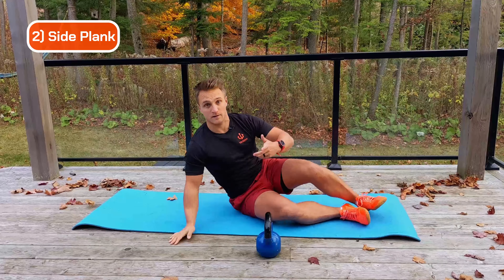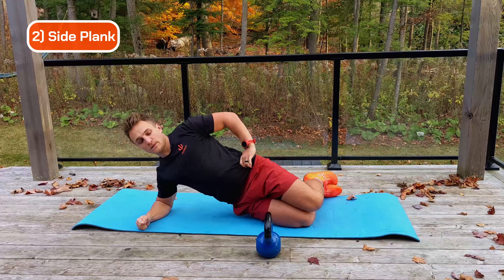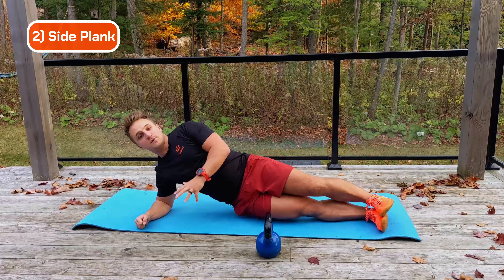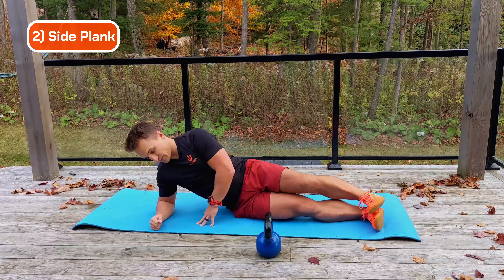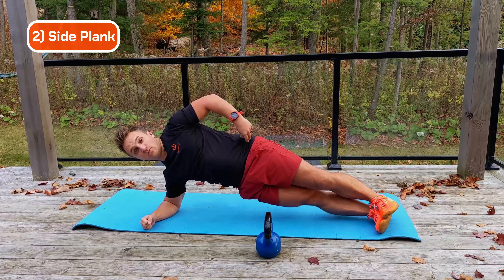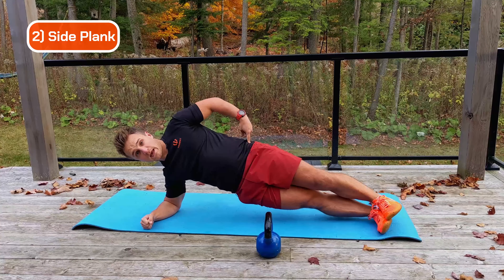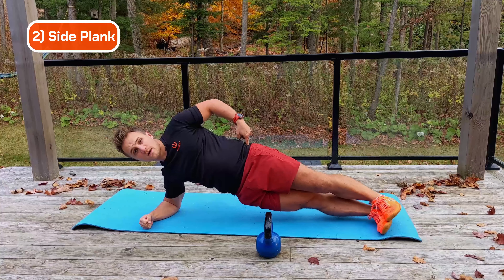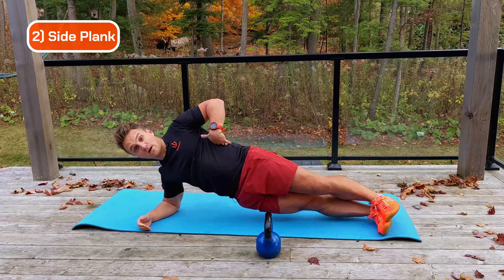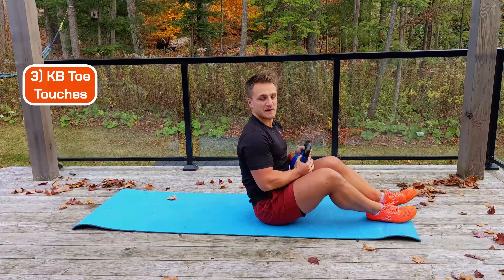Next we go into the side plank. I always give three variations: most simple, slightly advanced, and very advanced — I don't care which one you do. Applying the anti-core principle: in this position, my body wants to drop down and rotate. I'm fighting it, building strength in that plane of movement. My one tip: keep that little bony part of your hip facing forward. It's easy to sit back and rotate back — that's far too easy. Rotate it forward.